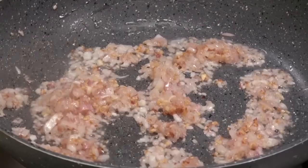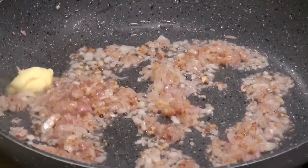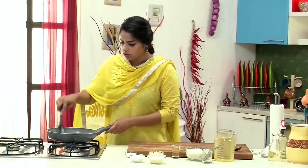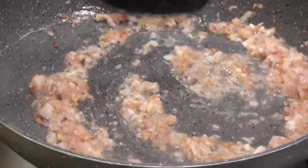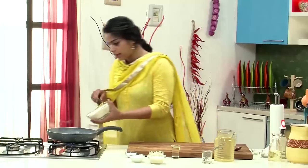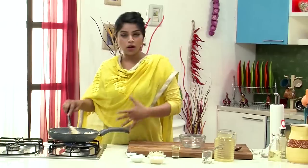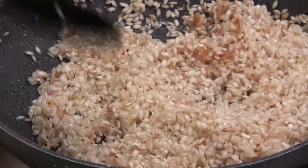Next I'm going to add a small knob of butter into the pan — we're going to use the rest of the butter later. Give it a good mix, and now we're going to add in the Risotto rice. Mix this around really well, making sure all your rice grains are nicely tossed in the butter, garlic, and onions.